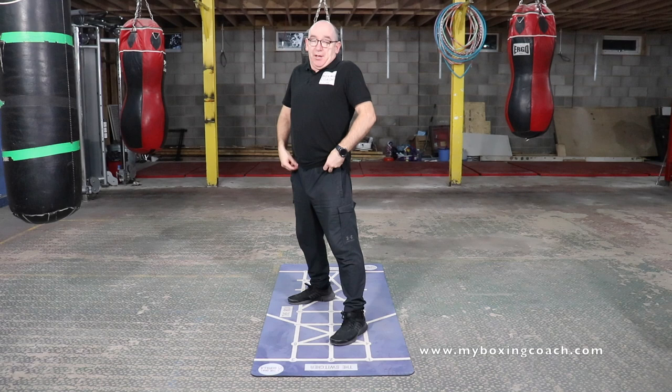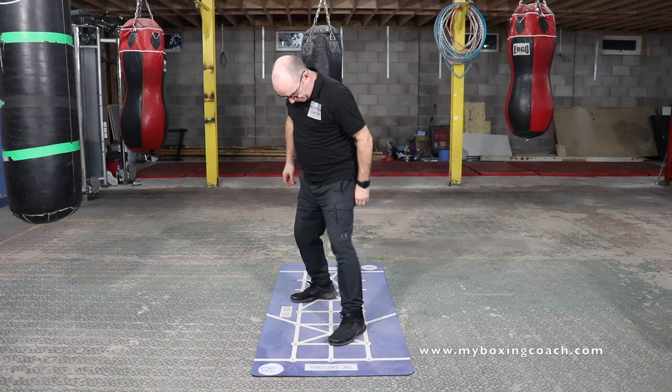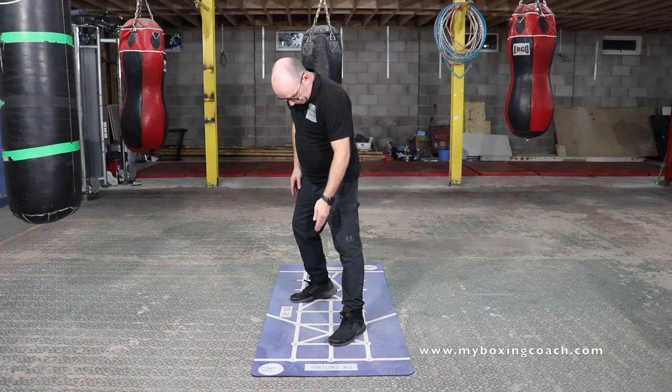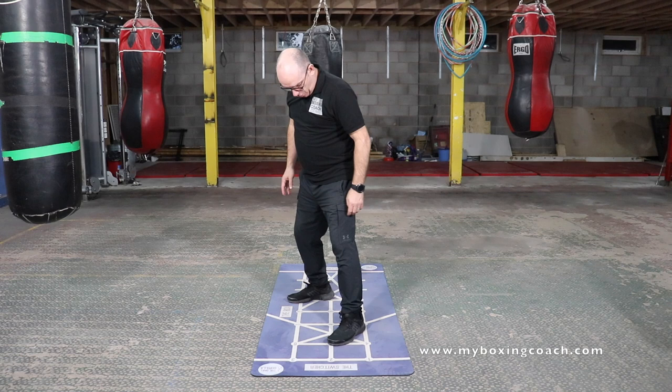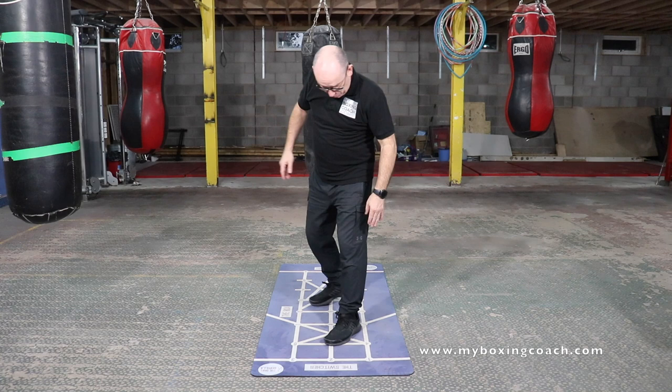So I'm going to move forward — I push off that back leg, front leg goes, back leg follows. I'm going to move backwards, I push off that leg, front leg pushes, back leg goes first, and the front leg follows. Importantly, the line on the floor goes from my toe to my heel all the time — I keep that offset. I don't let this happen, I don't end up with the feet on the same line.